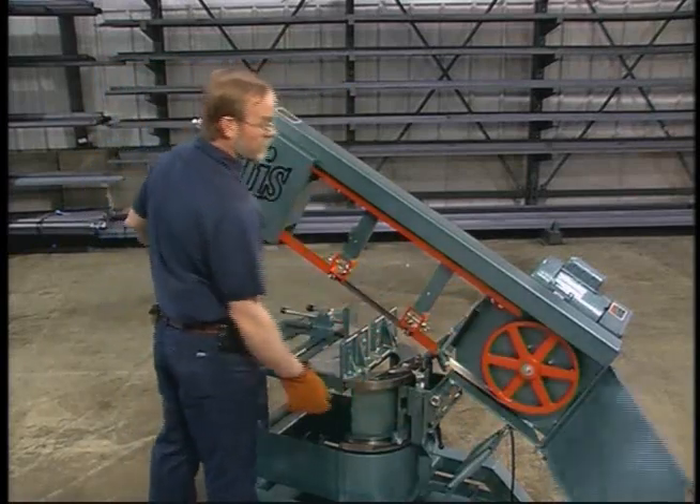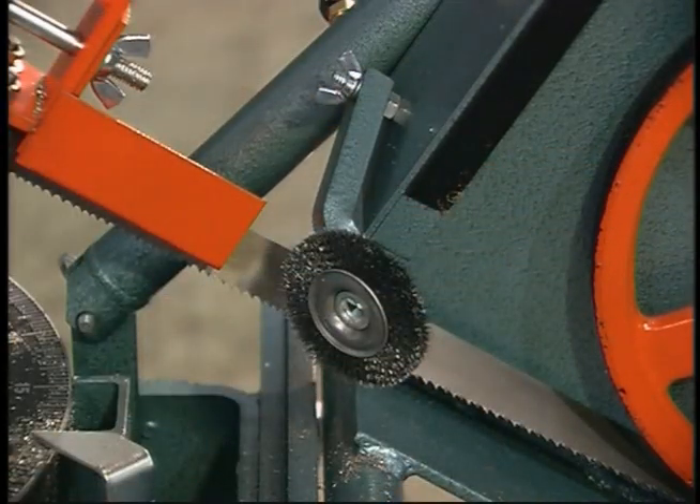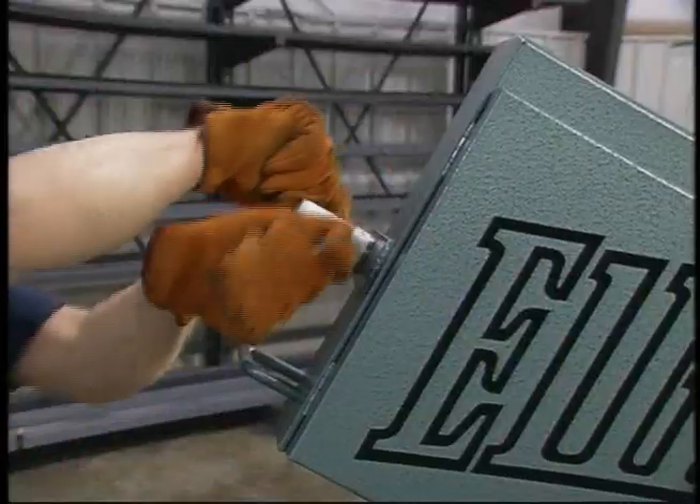Open the door of the drive wheel housing. Before removing the old blade, pivot the chip brush to the horizontal position and lock it into place. Loosen the blade tension by turning the T-handle on the front of the head assembly counterclockwise.